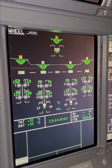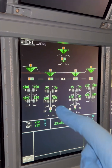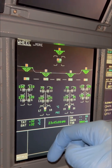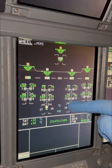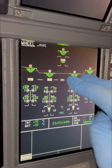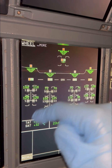Now let's see how it looks in the cockpit. We name our gears as follows: the nose gear, the left wing gear, the left body gear, the right body gear, and the right wing gear — five gears in total. The green triangles and lines are the landing gear position indicators and landing gear door position indicators.